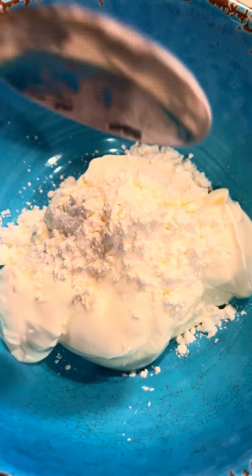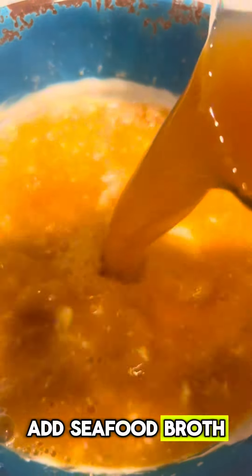Take sour cream, add corn starch, add seafood broth, and stir to combine.